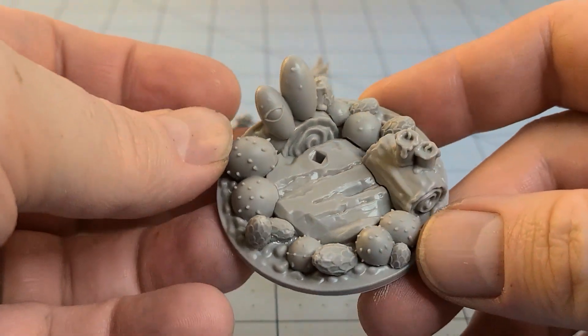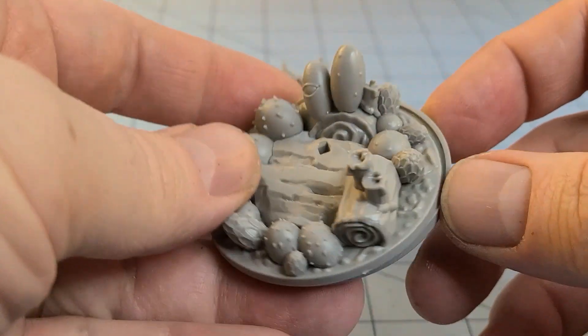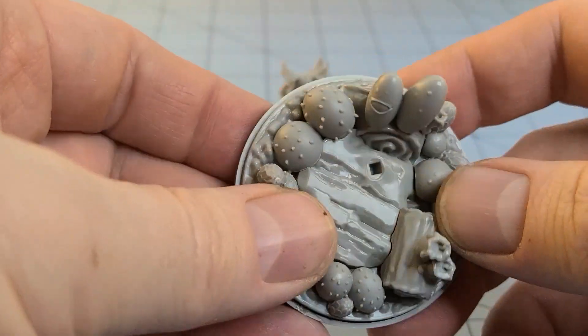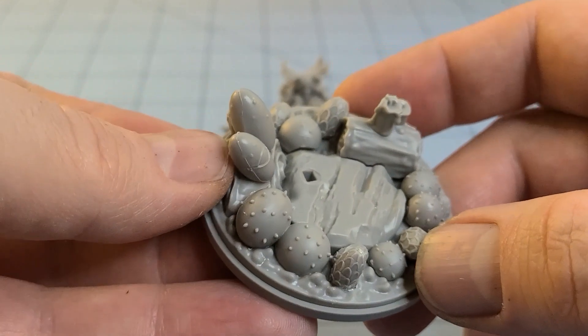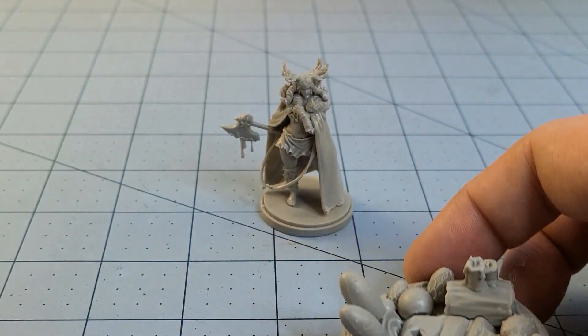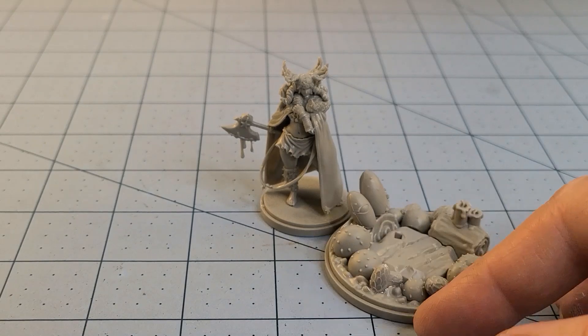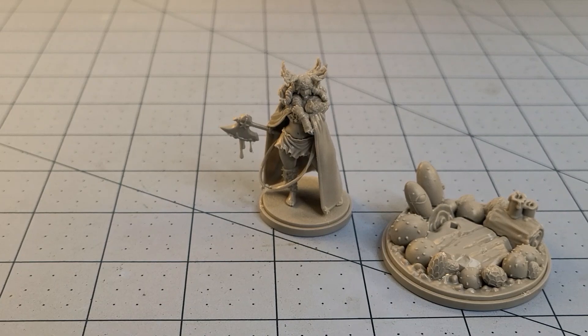Let's take a look at the base for the pin-up model — I should say base topper, since I haven't actually tried putting it on a base yet. Lots of weird eggs, lots of mold lines still to clean up. I'm not 100% sure which way she's actually supposed to stand on this base, believe it or not.